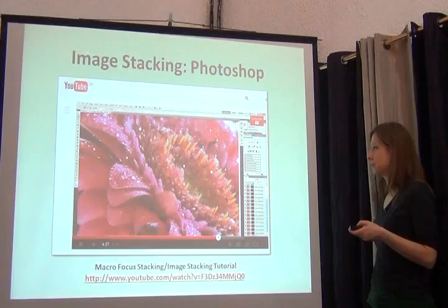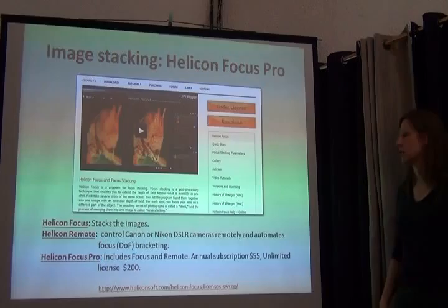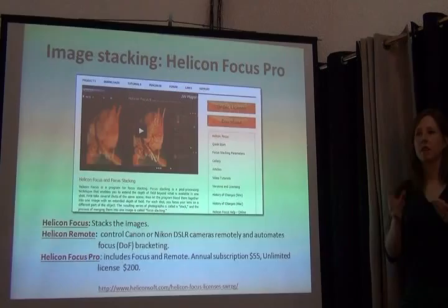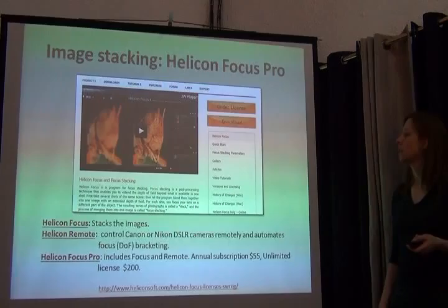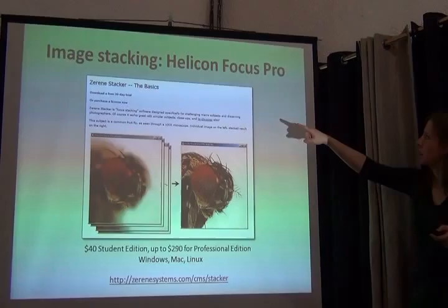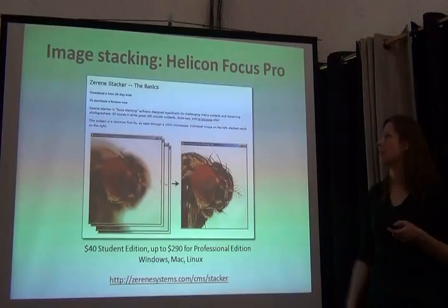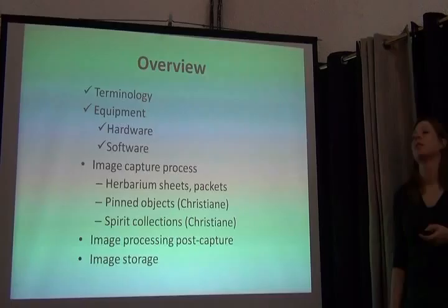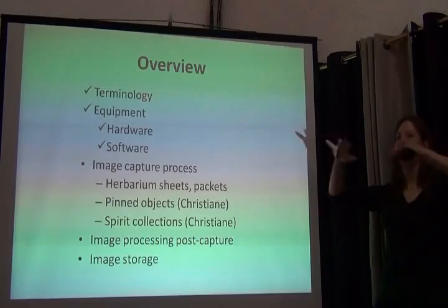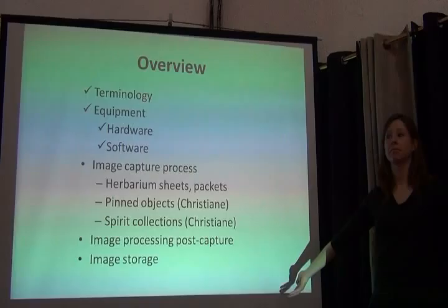Focus stacking works well for insect collections in the museum too. One option is Photoshop; another is a piece of software called Helicon Focus Pro, which has three different components — one that controls the camera lens and another that stacks the images together. There's also Zerene Stacker, which has a student edition for $40. Christiana is going to talk about these. With that, we're through with the hardware and software overview and have an idea of what our imaging station consists of. Now for the fun part — how do we take pictures?